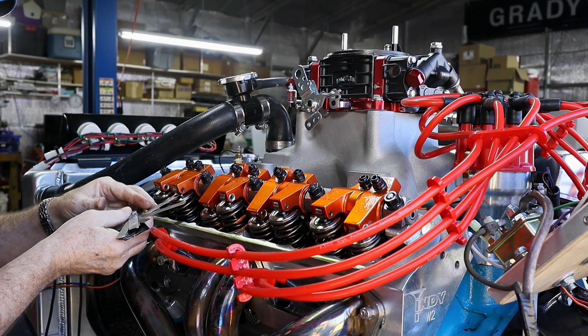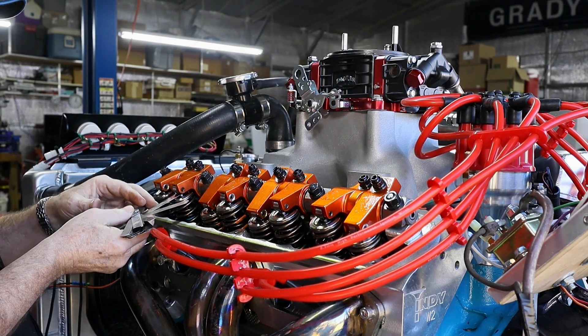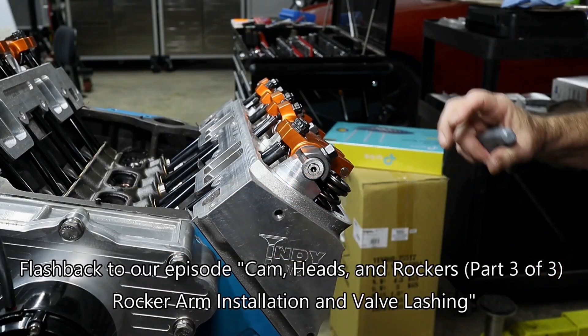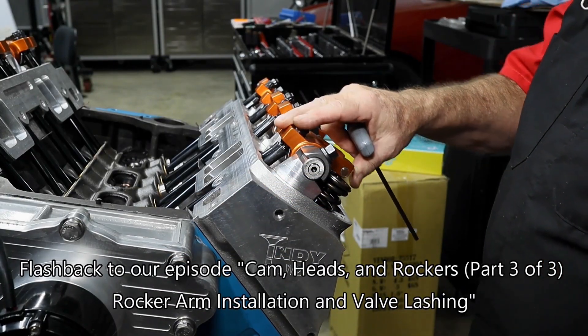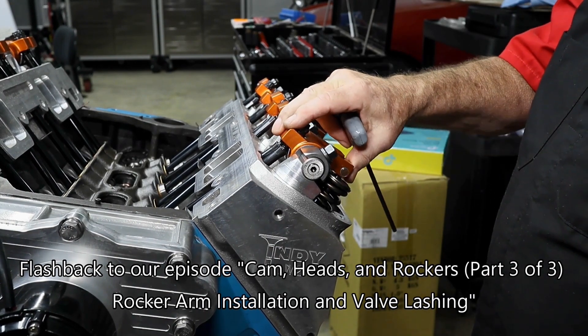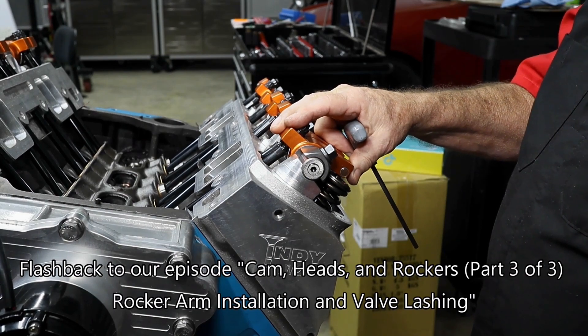We just adjusted these before you fired it up, right? We're at 24 — we need to change that. The valves of course have to be adjusted so that they open and close at the correct times, stay closed for the right amounts, and you've also got to take into consideration heat and various things.